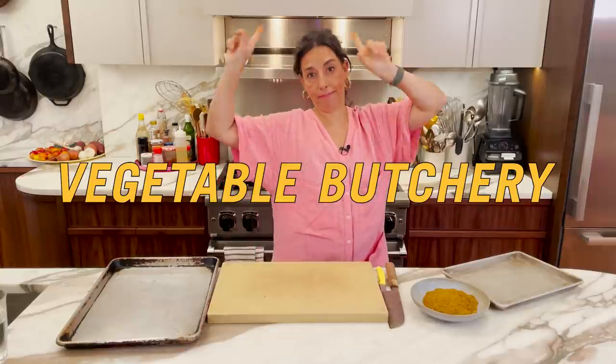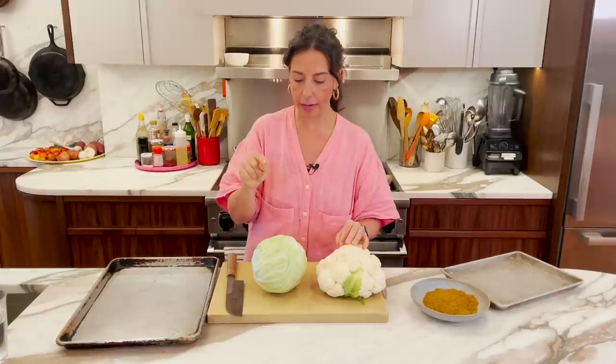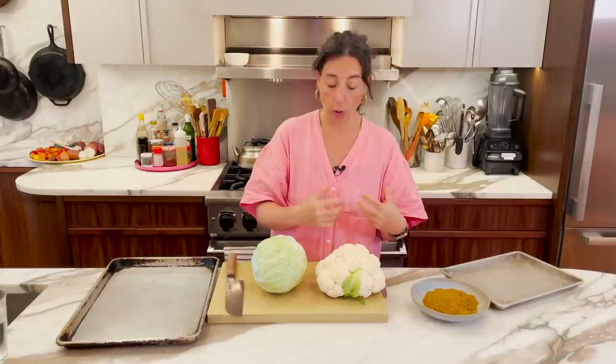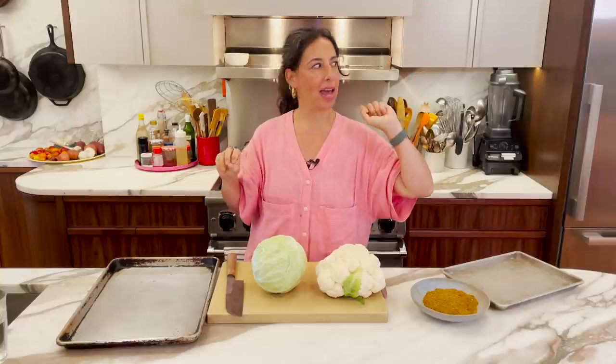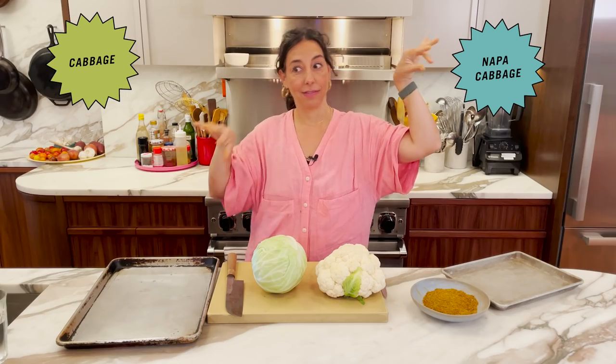Vegetable butchery. Keeping in the spirit of the whole grilling season — I have not yet grilled cabbage with these spices. When I was working on grilling the cauliflower, getting the timing right, making sure it tasted good, I was thinking about what other vegetables work. Cabbage — Napa cabbage, Savoy cabbage. Also, if you could get just the biggest cluster of hen of the woods mushrooms you've ever seen in your life, do those.